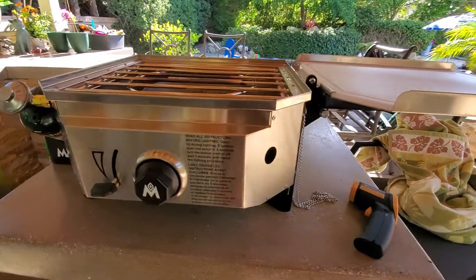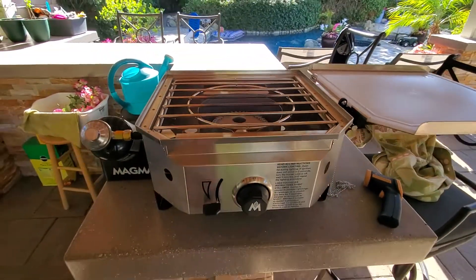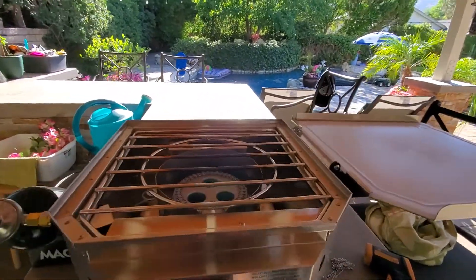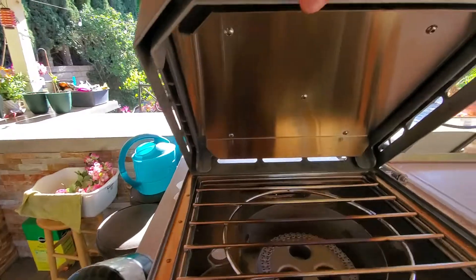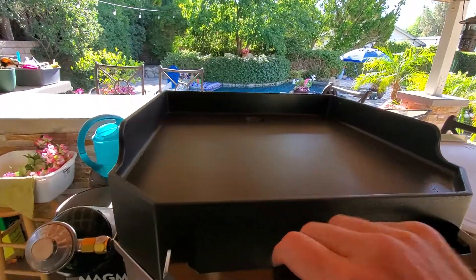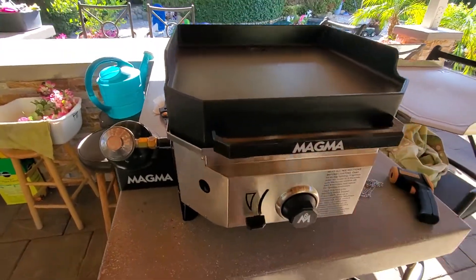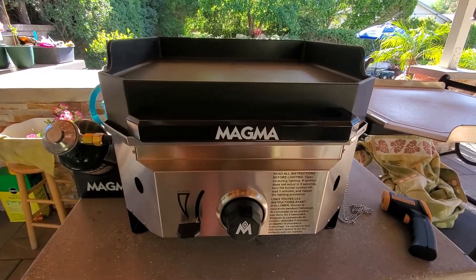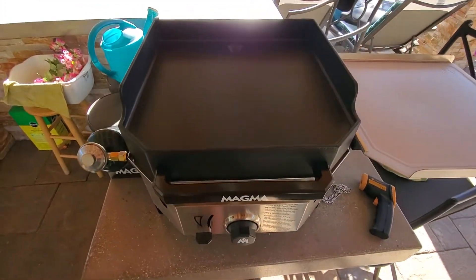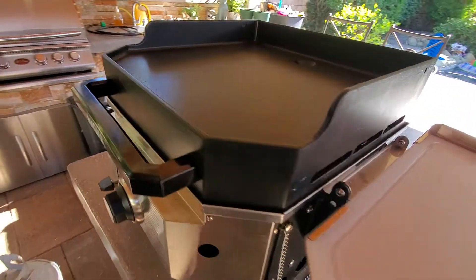I actually started firing it up before I decided to do a review, but I changed my mind because I don't see any reviews out there. This is the griddle I'm putting on now — it's kind of a sectional thing. It sits right on top. It also has an attachment where you can put a barbecue grill; I'll review that later.